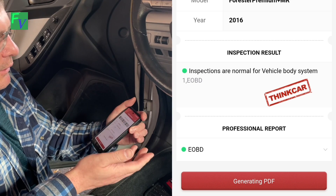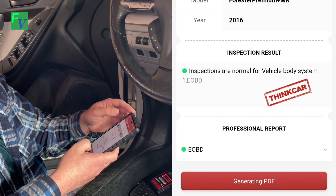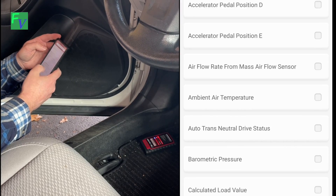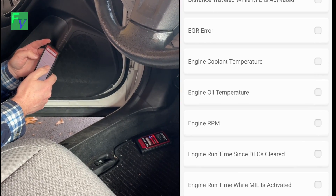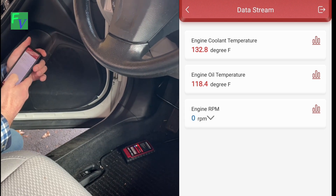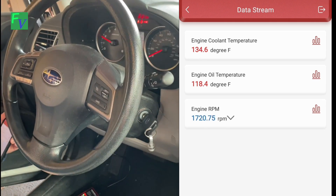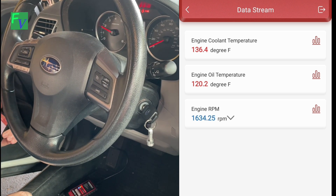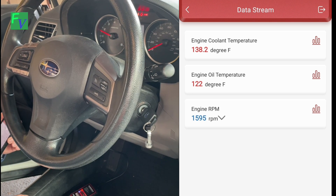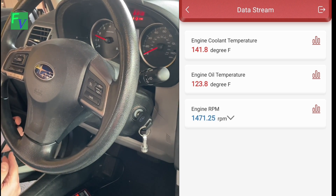With this you can also do reading of live data. There's a bunch of different options here on the right-hand side of the screen. I want to pick some low-hanging fruit: engine coolant temperature, engine oil temperature, and engine RPM. There's our coolant temperature, oil temperature, and engine RPM. I'm going to start the car — now we're at about 1,690 RPM, 136 degrees coolant temperature, and 120 degrees oil temperature. You can see both slowly going up. On the bottom right-hand corner, it also gives you the ability to record if you're trying to chase an electrical or diagnostic issue.